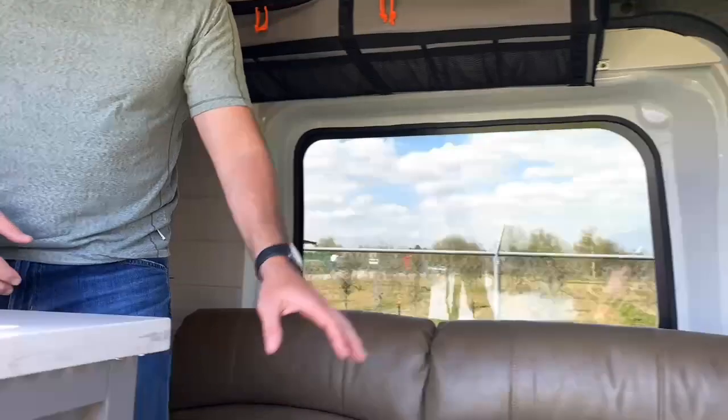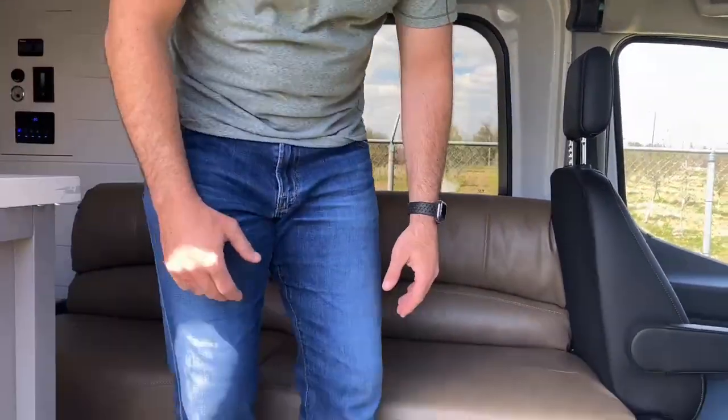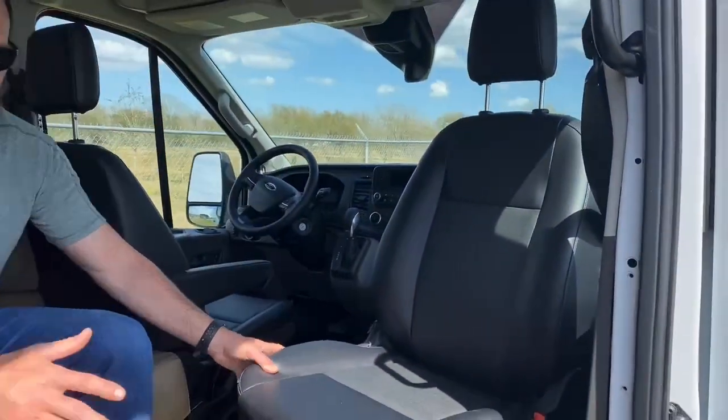We have the jackknife sofa here and a full swiveling chair for the passenger seat, so it's nice and comfortable. People can hang out here, look out the window, enjoy the sunset or the sunrise. You also have another person over here, so really you have comfortable seating in this area for about 4 people — three on the couch, one over here.